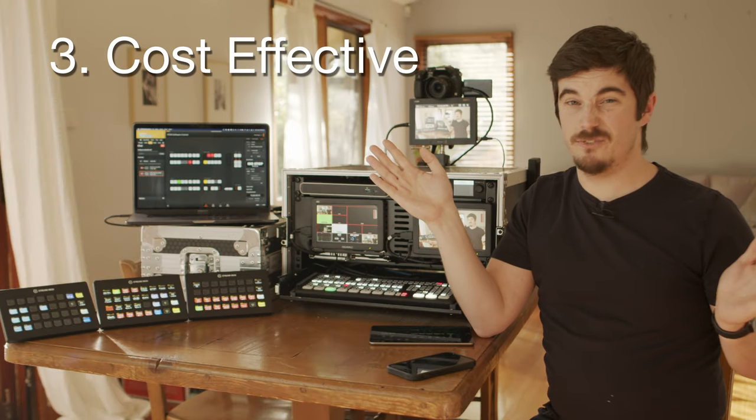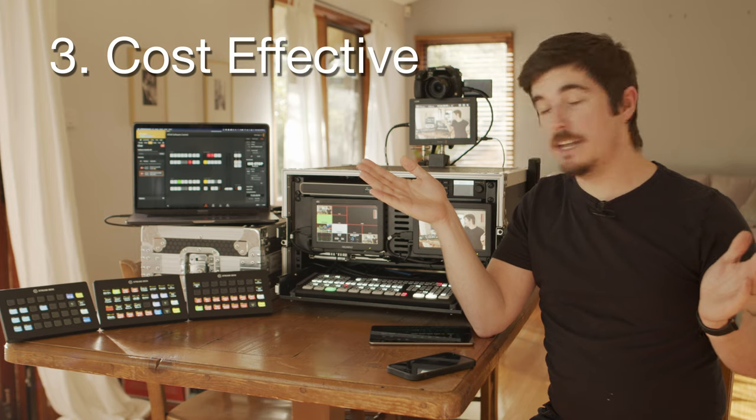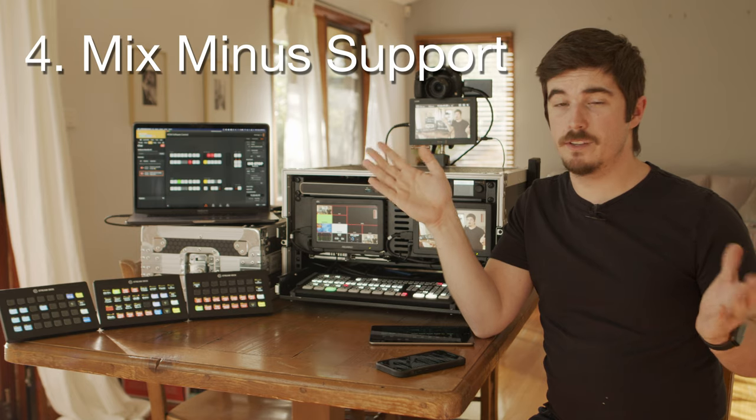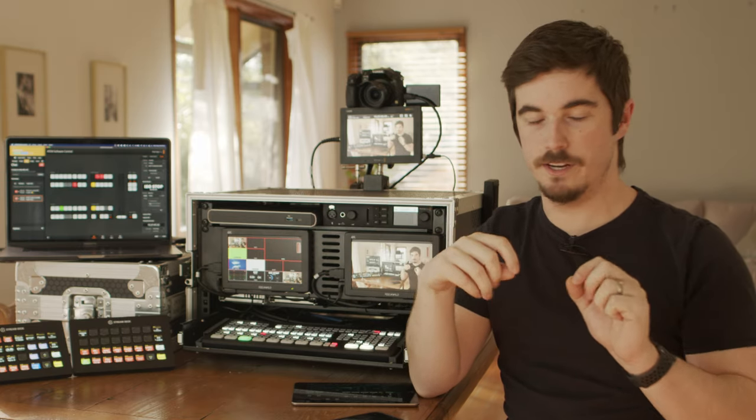Number three: cost effective. It has cost me a bit of money, but I still wanted to keep things on the cheaper side. Number four: mix minus support. I wanted a console in there so I can bring in remote guests, listen to them, and they can hear what we're saying. Previously I'd been trying to use virtual audio sound drivers and doing mix minus in software, and it's just been a nightmare.